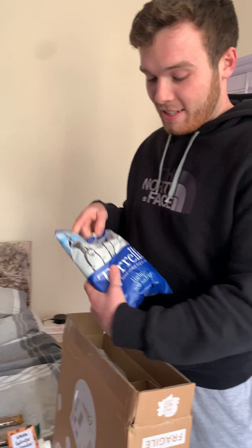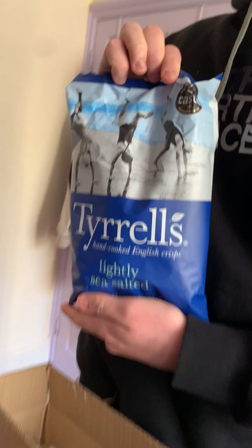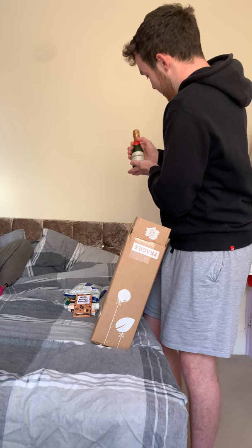And then, the last of the snacks it seems like, is a nice big bag of Pearl's Lightly Sea Salted Crisps, which I can't wait to share with my housemates. Right, now onto the main event guys — the drinks. We've got a little single person bottle of bubbly there. A little bit of bubbly.